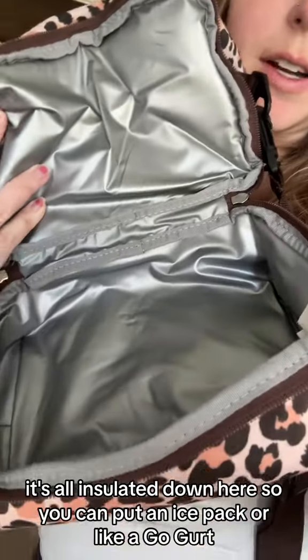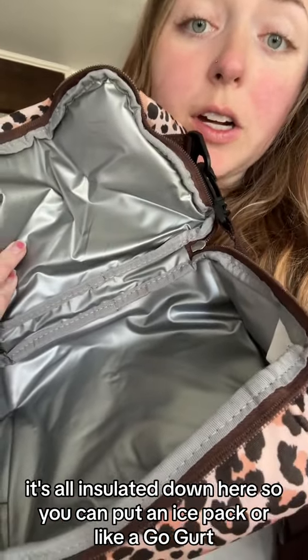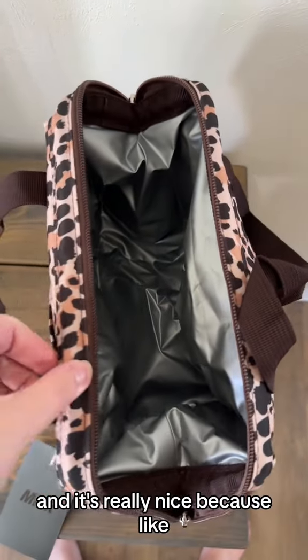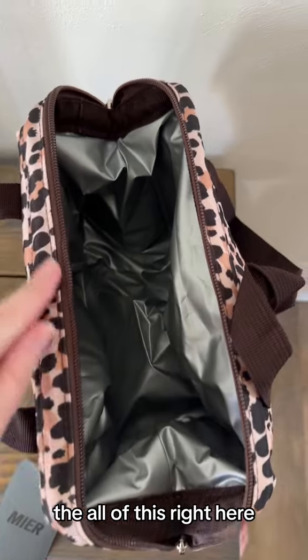When you open that bottom part it's all insulated, so you could put an ice pack or like a go-gurt in there. The top part has a lot of room in it, which is really nice.